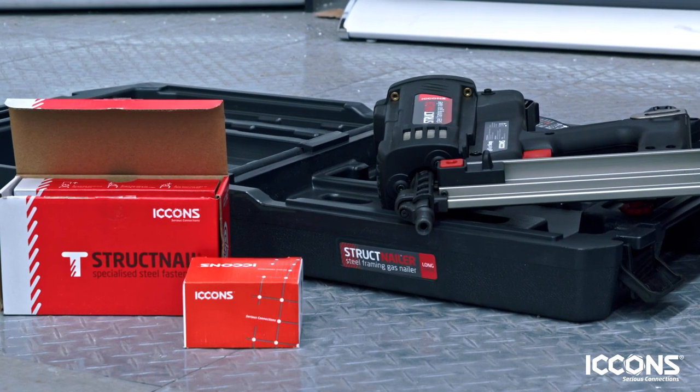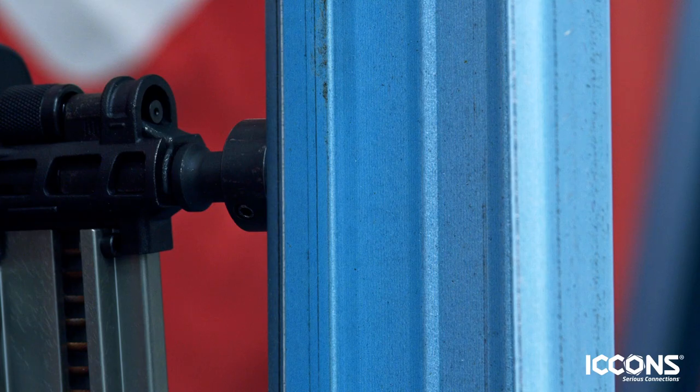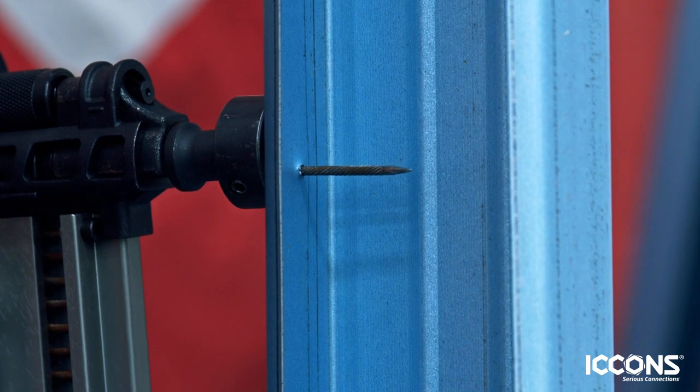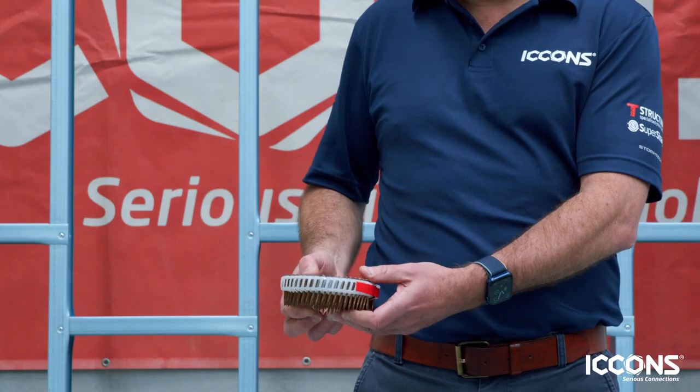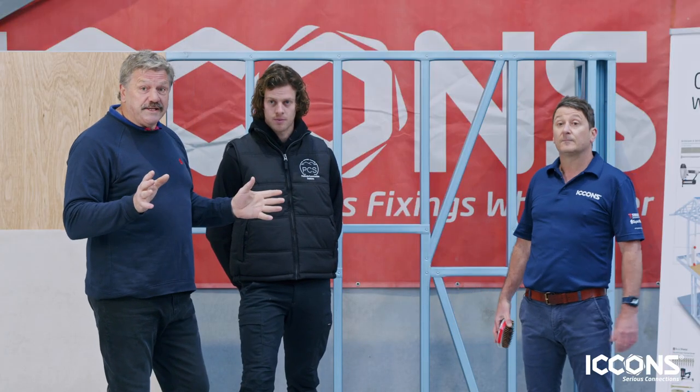Okay, thanks BT. So what we've set up is a BlueScope TrueCore steel frame. We're going to show you with the Super Sharpie the speed and efficiency of using these nails to fasten James Hardie external cladding products. So the ICONS Struck Nail System — we'll look at that today.